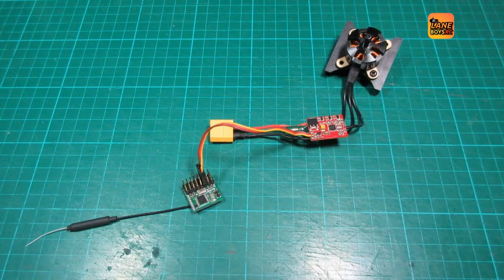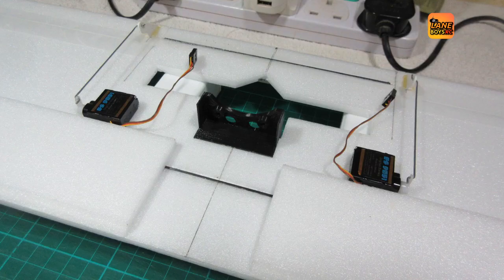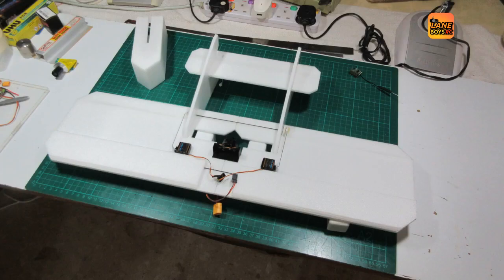The motor gets mounted on the motor mount and soldered directly onto the ESC, because every connector would add space — which we don't have much of in this airplane — and also increases weight. We can then glue in the motor mount, and we are now basically having a complete airplane after gluing the vertical stabilizer and the horizontal stabilizer on.